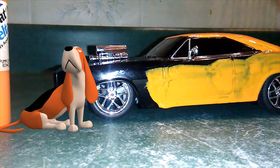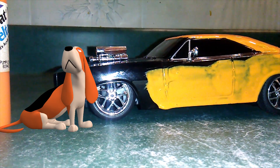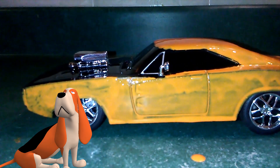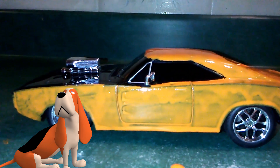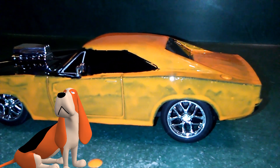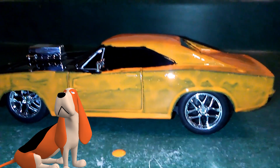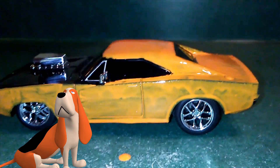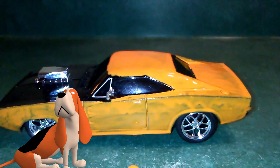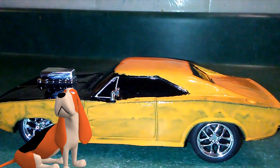There she is. Beautiful. As you can tell, one side of this 1970 Dodge Charger from Fast and the Furious is complete with orange on the first coat. Obviously you can tell it needs a second coating, and some areas are still not completed yet. Anyways, let's get on to the other side.